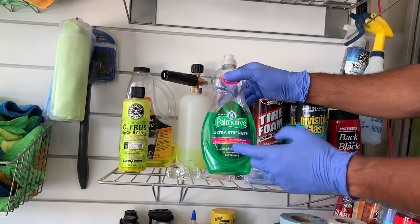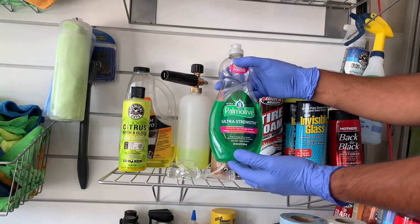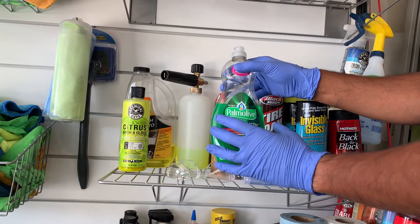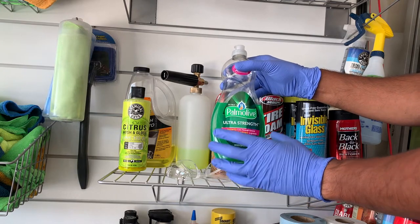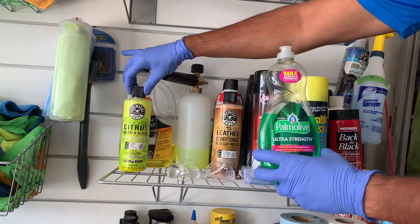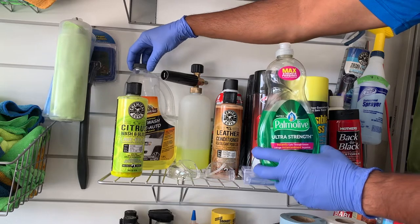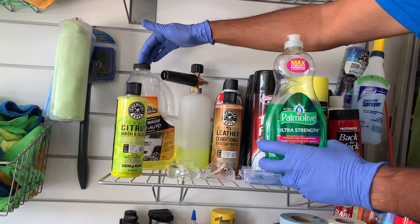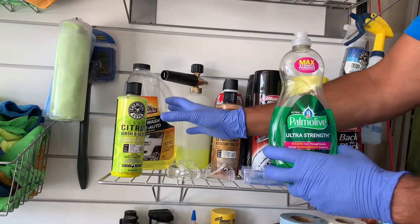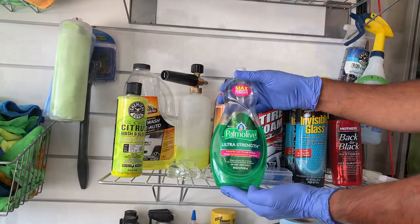Rule number two: never use dish soap to wash your vehicle. These are degreasers meant for pots and pans and other kitchen items. Using dish soap would actually strip the finish of your vehicle and remove that protective layer or coating. You're going to want to use something specifically manufactured for your paint and your vehicle, such as a car soap or shampoo — not something made for the inside of your house.